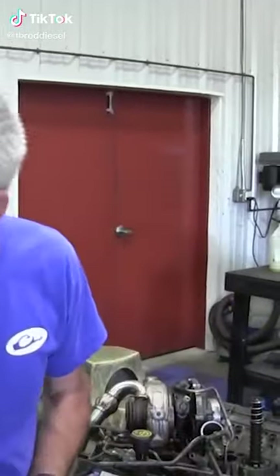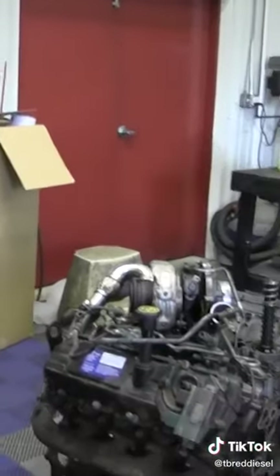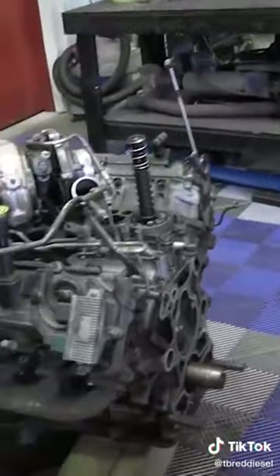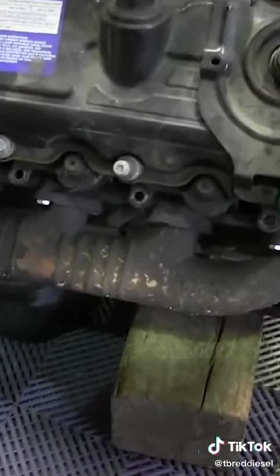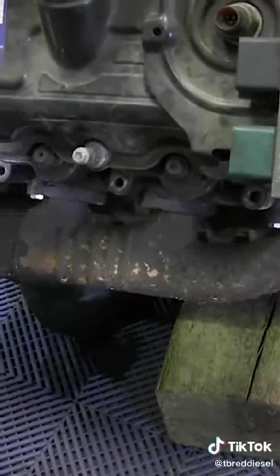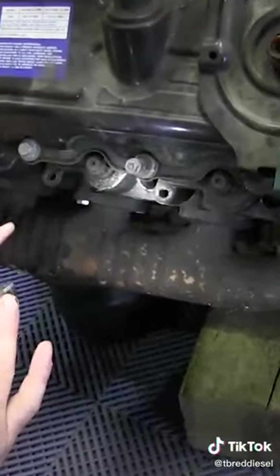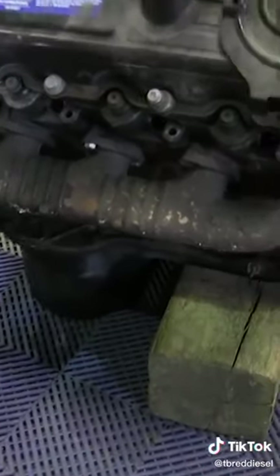How do I look at an engine and know whether it's studded? We're going to show you real quick. Most of the time, the outside bolts on the head are going to be exposed because they're outside of the valve cover. You can actually look close to the exhaust manifold — this is going to go for Cummins motors and Duramax's as well. You can see the line of head bolts.